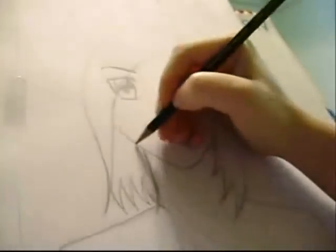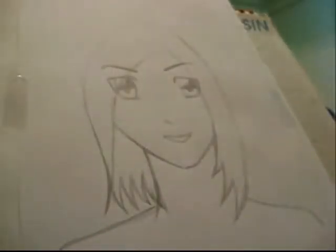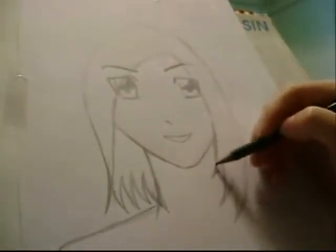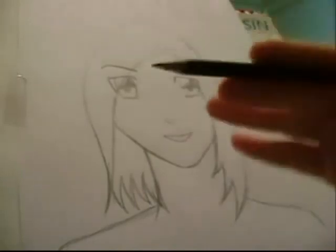So here you have it — a manga face in a much, much better way. I hope you found this video quite useful. I think next time I'll be doing a manga boy face so I can show you the difference between a manga girl and a manga boy face. In my style, guys have different face features than girls — I give them different features, so there'll be a lot of differences between them.